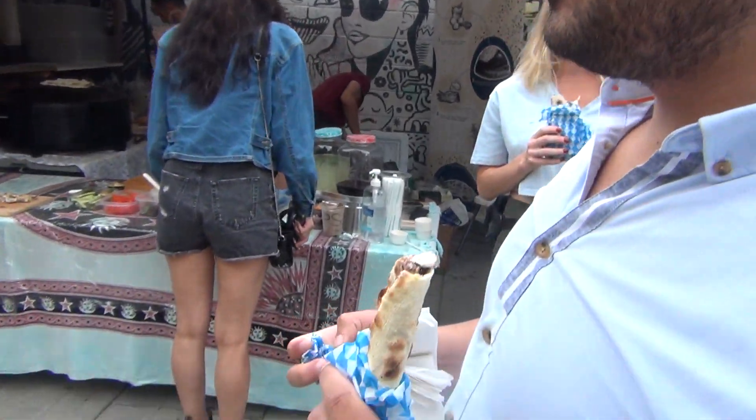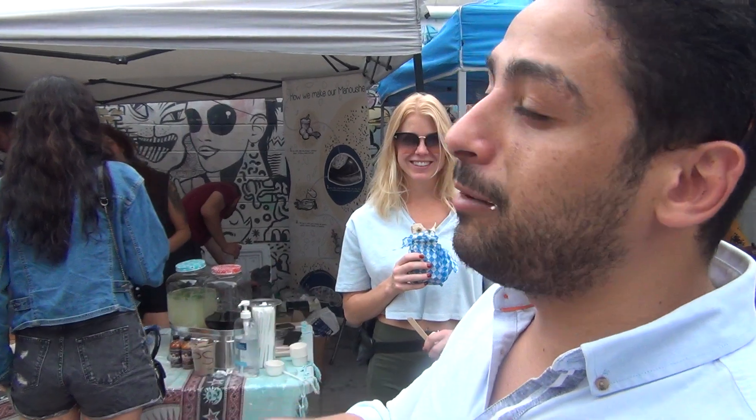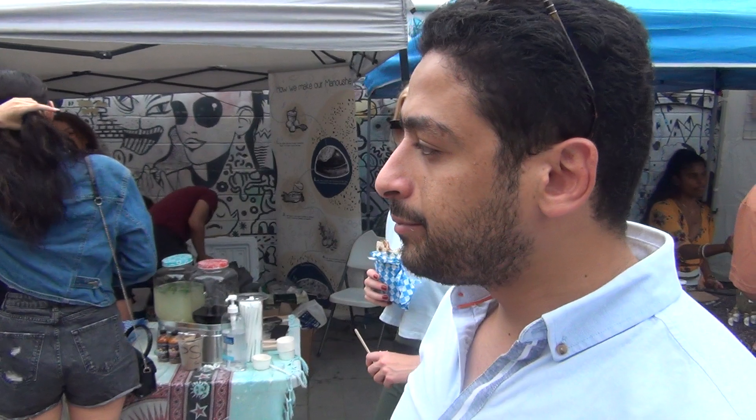This is the most authentic Lebanese flatbread. I recommend everybody to try them out. Have you had it before? I've had it back home and this tastes exactly like back home.